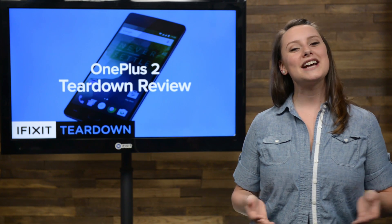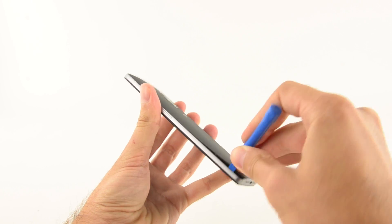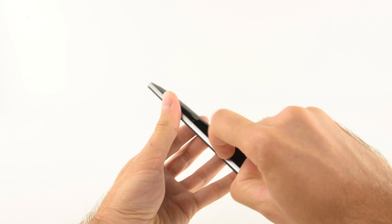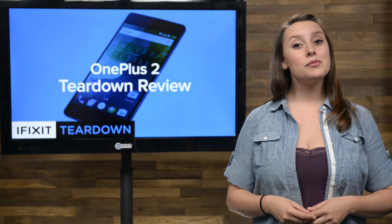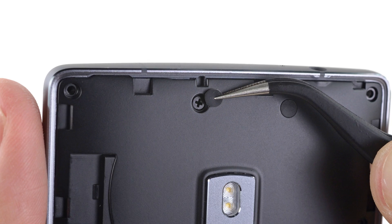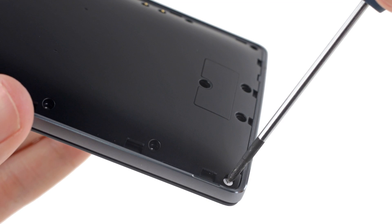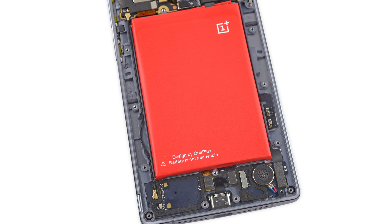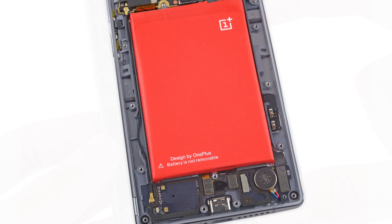Once we had our fun with the X-ray machine, it was time to get to tearing down the OnePlus 2. Opening the backplate was easy enough — just an opening tool and fingers peeled it off in a snap. But to get to the battery, we've got some more work to do. The easy-to-remove backplate is all for show because now we're met with screws hidden under rubber covers. All I can say is, it's better than glue. And finally, we get our first glimpse inside and see the bright red battery that has a message just for us. Challenge accepted.